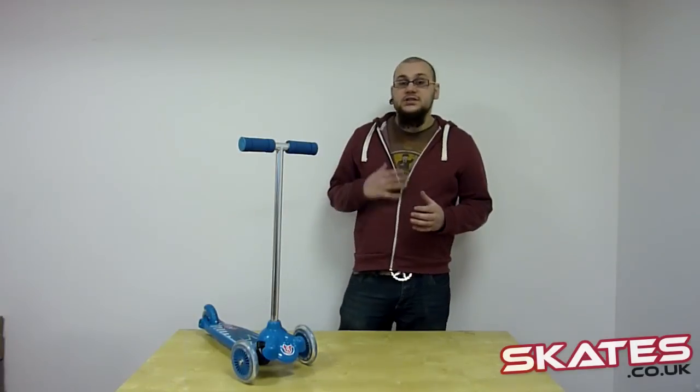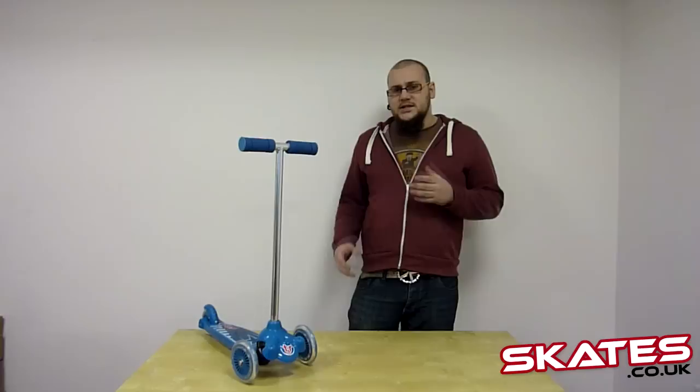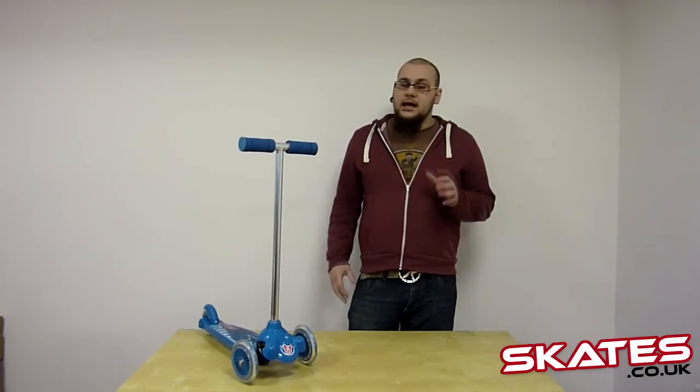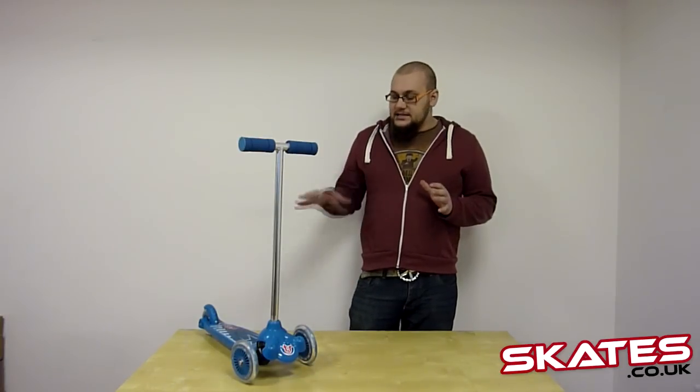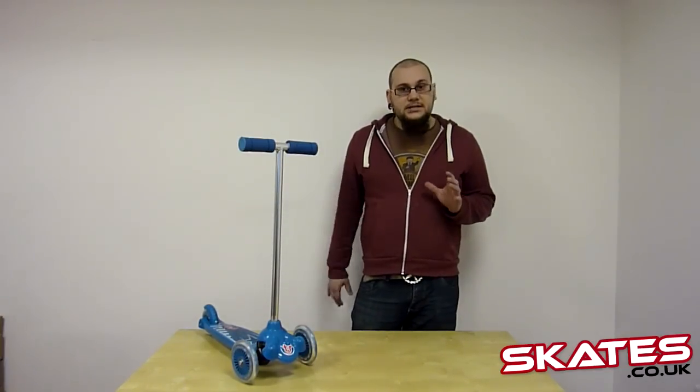Welcome to skaters.co.uk. My name is Ben and today we're going to be chatting about the twist and roll scooter. This scooter is perfect as a first scooter for young children aged 2 or 3 up to about 5 or 6. So it's perfect if they've just started walking and they're comfortable walking. This scooter has been designed specifically with small children in mind as a first scooter.